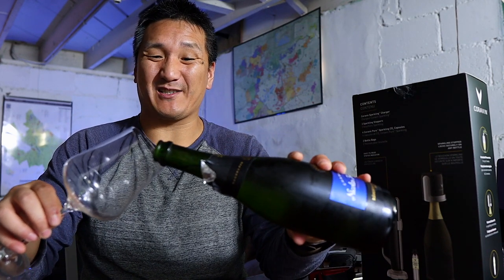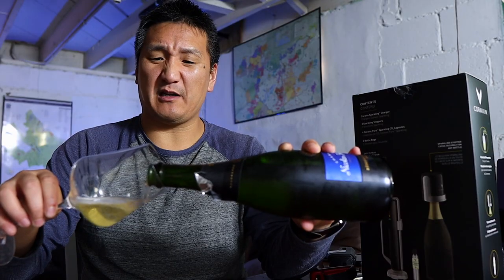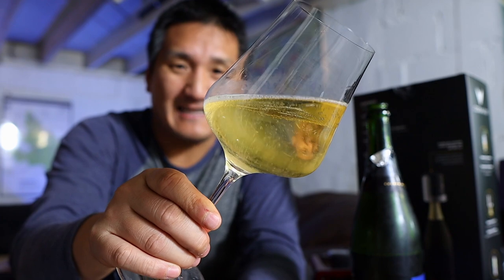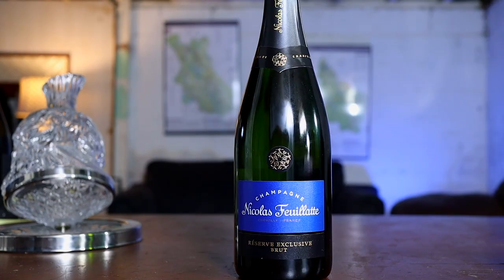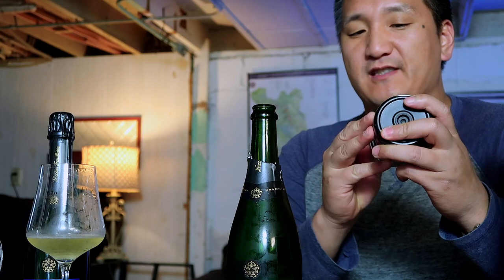I'm going to pour myself a healthy glass of sparkling wine, because I want to drink some champagne today — plus I want to see how the wine does with a lot of exposure to oxygen. Look at that champagne. Honestly, this is one of the best deals in champagne: baked apple, brioche, lemon, mineral, flint notes. Bubbles are really fine. It's just nice champagne. Now take this top of the Coravin system.